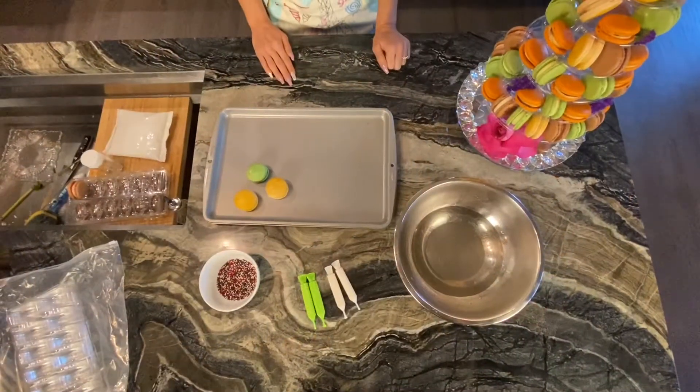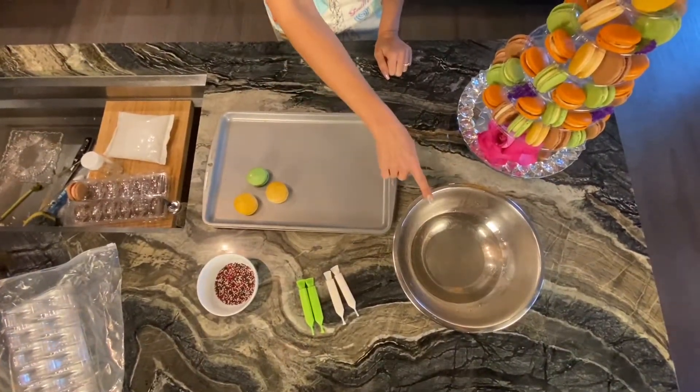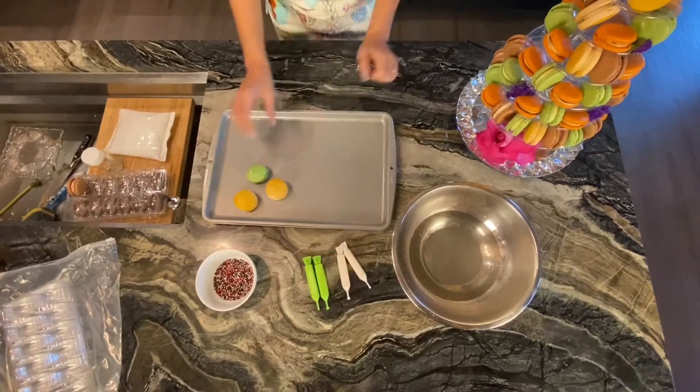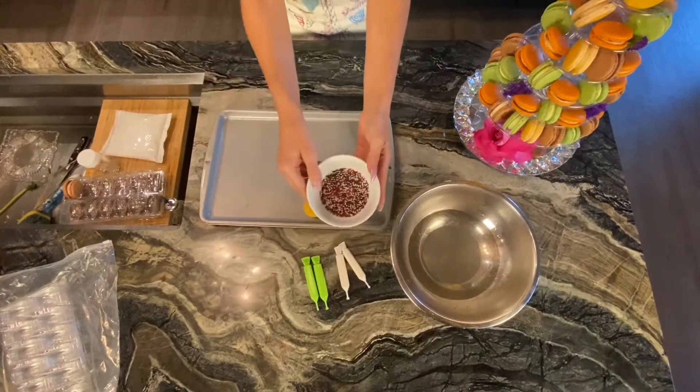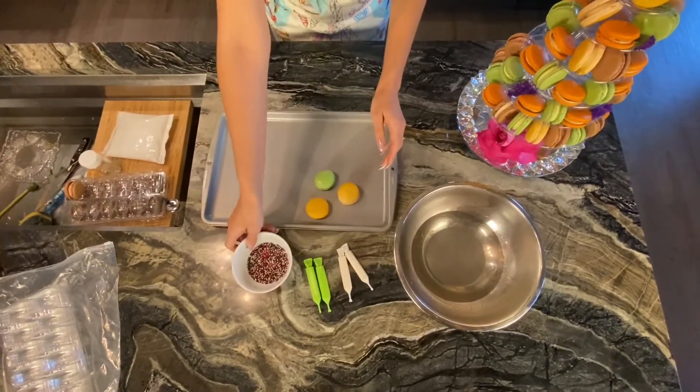To use choco pens, you need hot water, of course you need the choco pens, and some macaroons. Then, if you want, you can get some sprinkles to add to your decor.